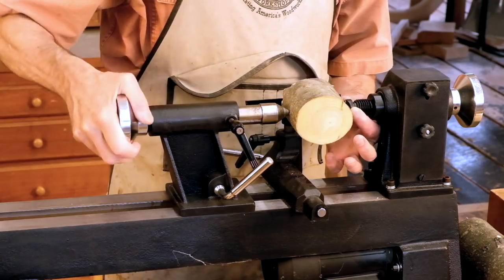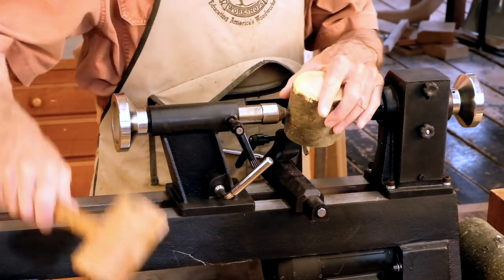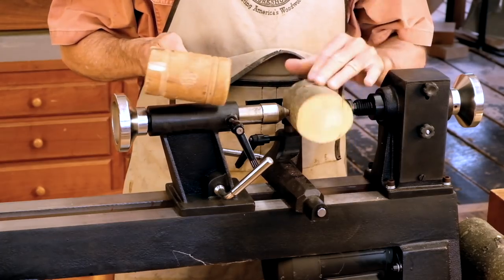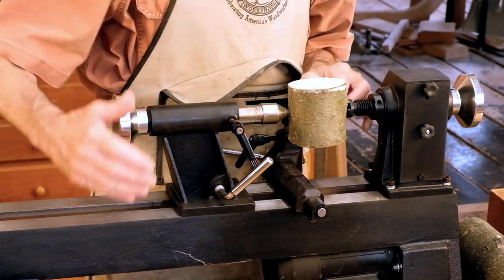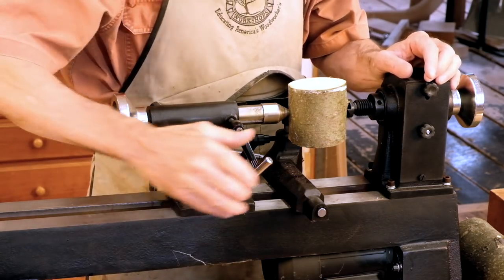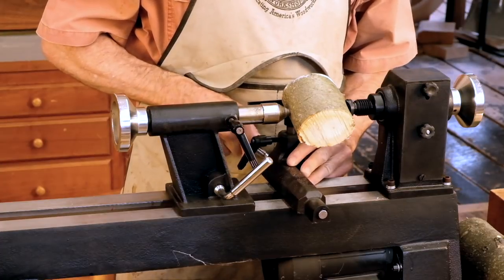A traditional spur center is best for this. As I bring this up tight, I like to take a wood mallet and just tap that right there, and then right there, to really embed that center in that piece. Tighten it up well — here everything's good and ready to go.